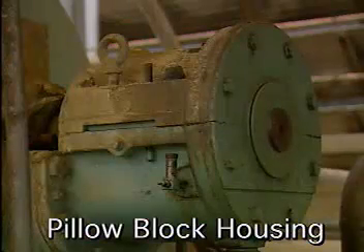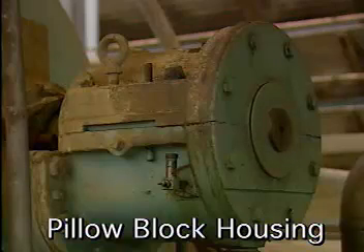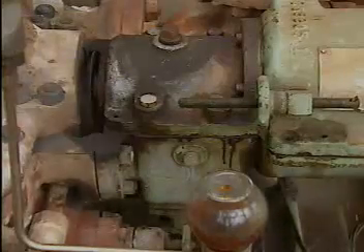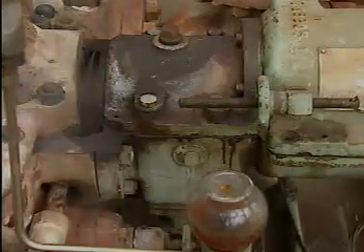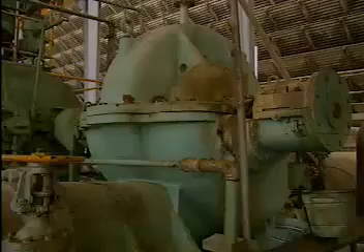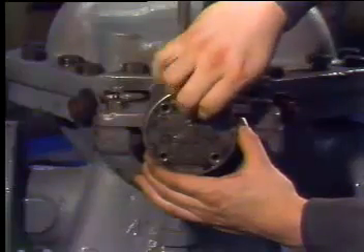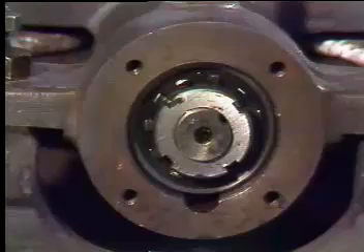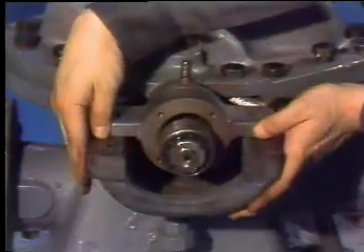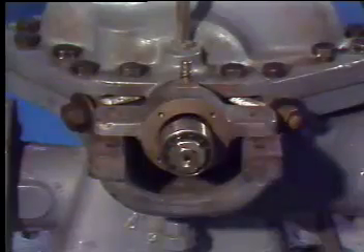Pillow block housings are located outside the machine casing and are separate from it. In some cases, the pillow block housing holds the end of the shaft; in others, the shaft passes through the housing. Pillow block housings can be either solid or split and they come apart in different ways. Some solid pillow block housings have a removable cover. Once the cover is removed, the housing can be moved out of the way and the bearing can be taken off the shaft.